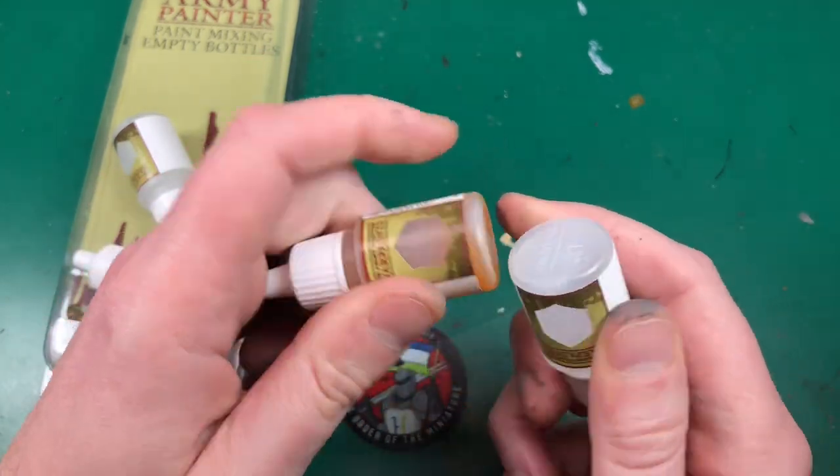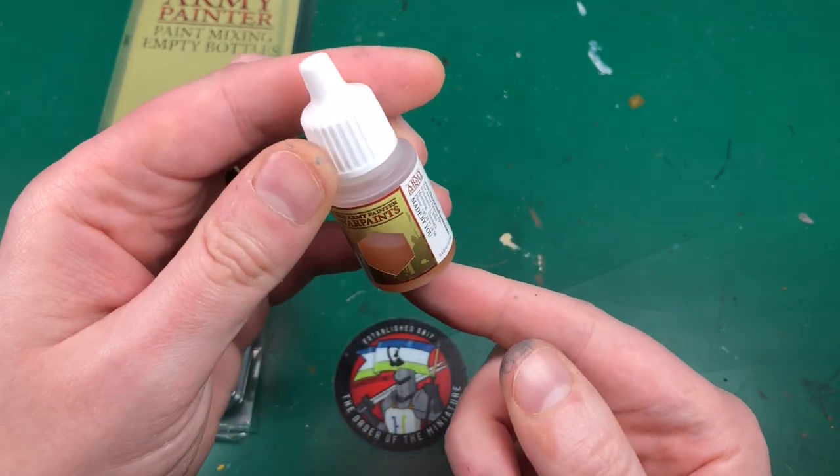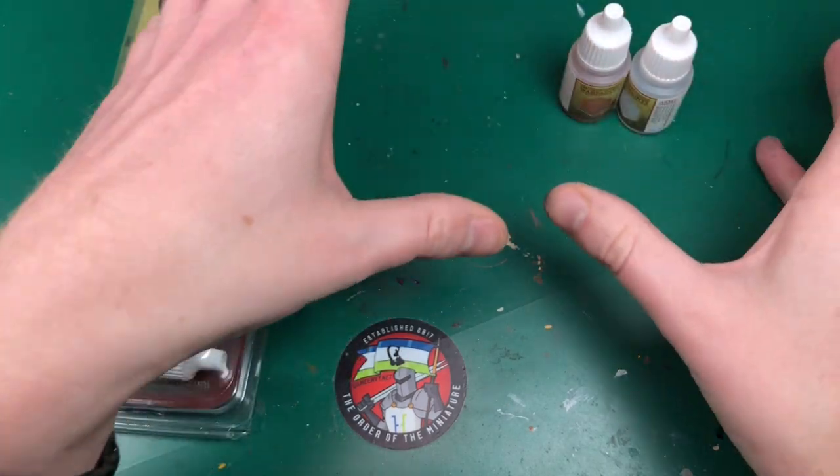I put some ball bearings in them previously. These are the Army Painter ones — still no rust, about a week later. And this is horrendously orange — these cheap ones, nasty nasty nasty.